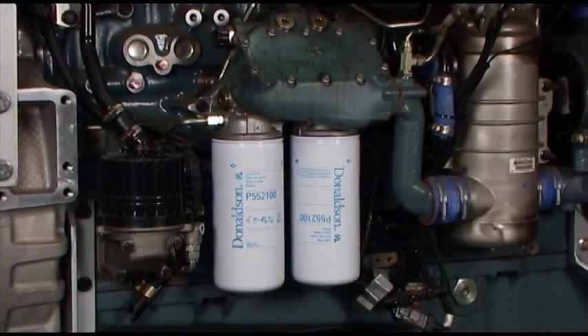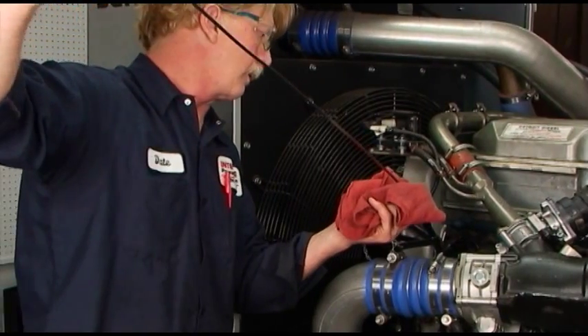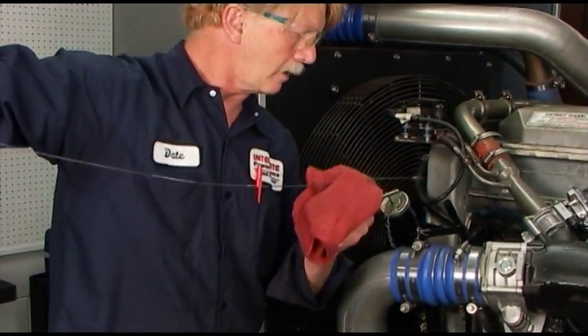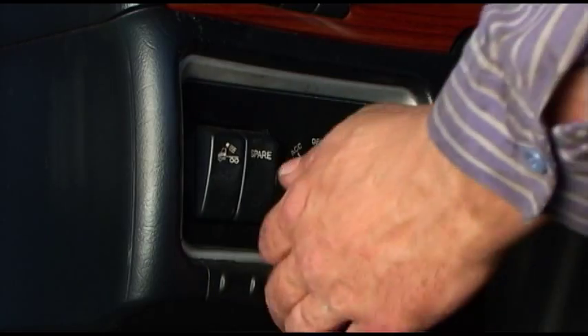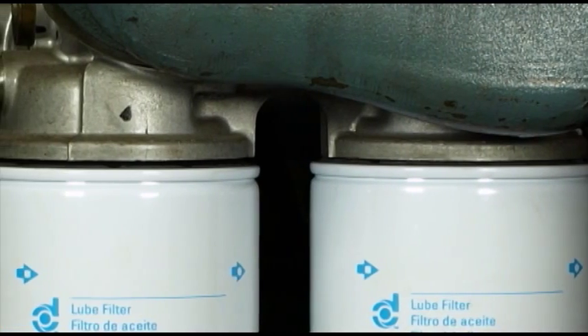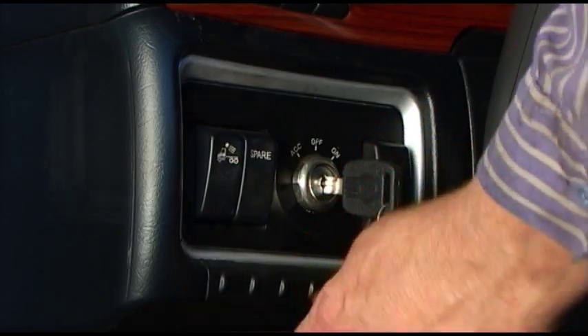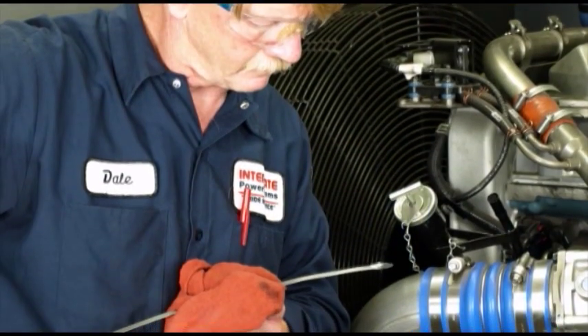Note that not all filters require the use of tools for changing. After installation, be sure the oil reaches the full level on the dipstick. Start the engine and check for leaks. Correct the source of leaks if any are observed. Shut off the engine and recheck the oil level. Add oil if needed.